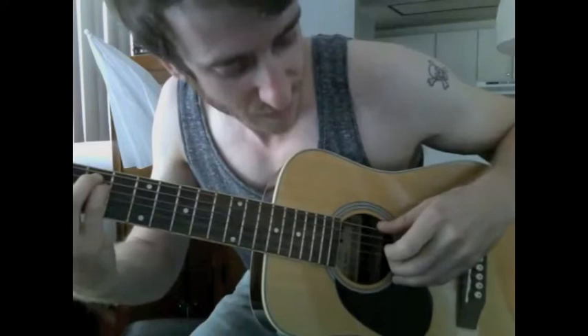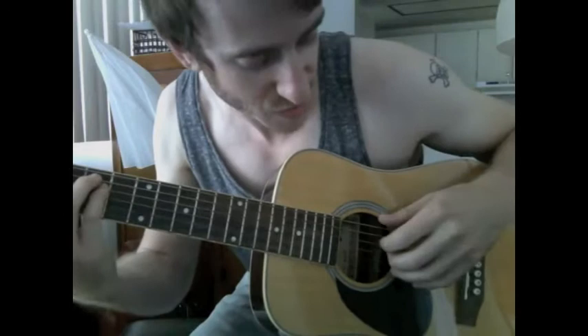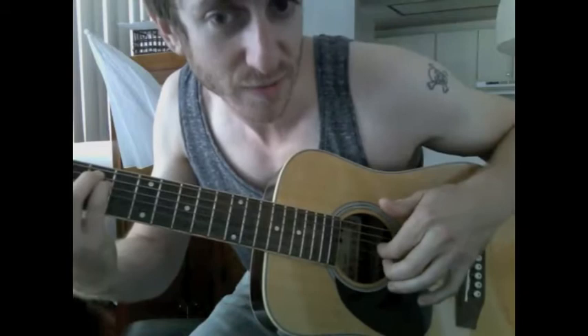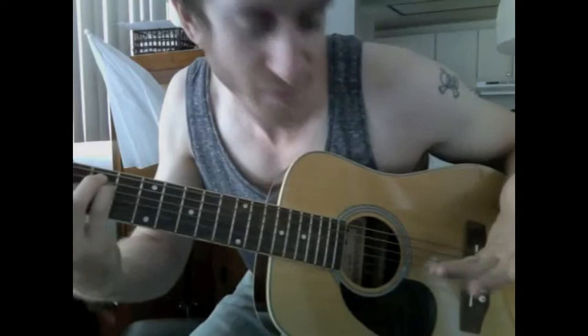The final part of Travis picking is to take your thumb and hit the sixth string, then take your middle finger and hit the fourth string, and then take your index finger into the third string. Now if you put all three of those parts together, you have Travis picking. I'll play it slowly for you.